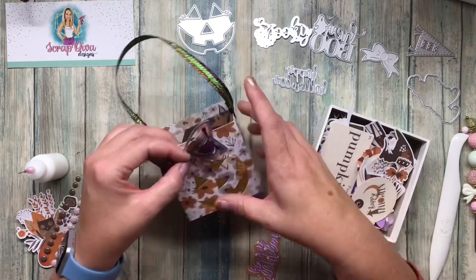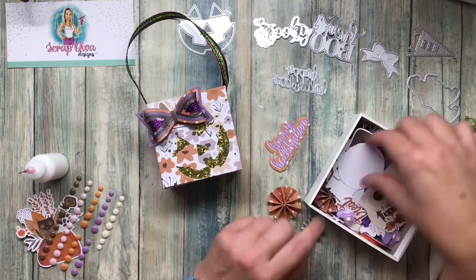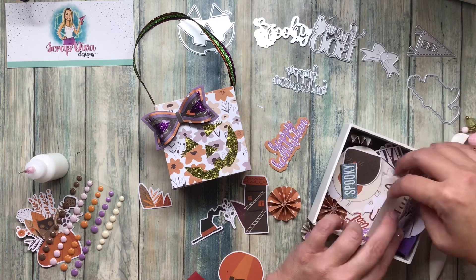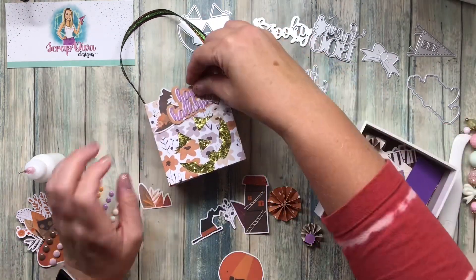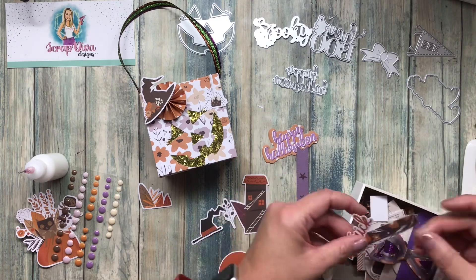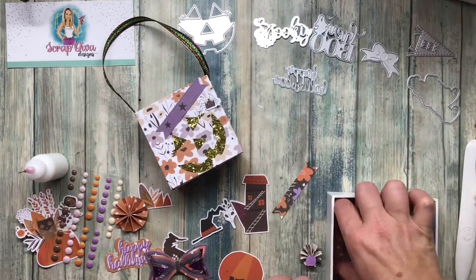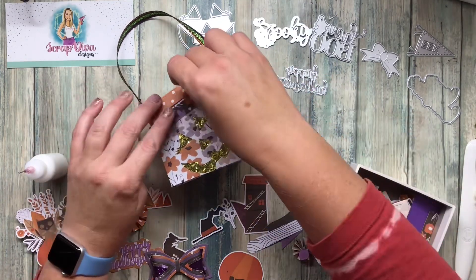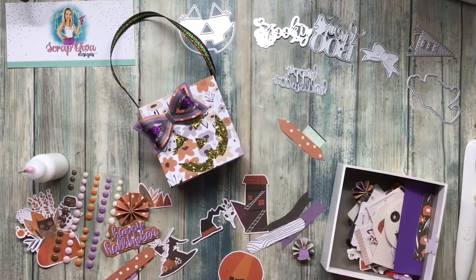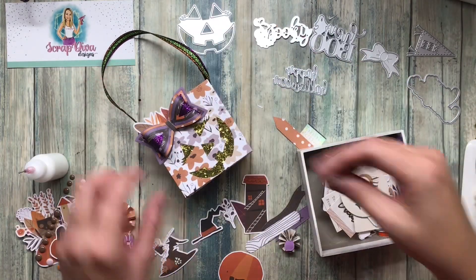I grabbed my box of Fancy Pants embellishments — that would look cute just like that, but I found this bow and suddenly wanted to use it. Once I decided on the bow, the Happy Halloween sentiment just didn't work with it anymore, so I'm looking for a couple of little layering pieces. I tried a witch hat, a little rosette — just playing around trying lots of things out to see what I actually like. The bow just kept sticking with me, so I ended up going with the bow.